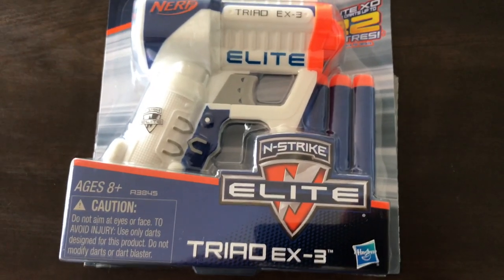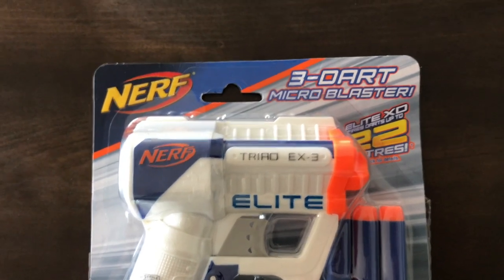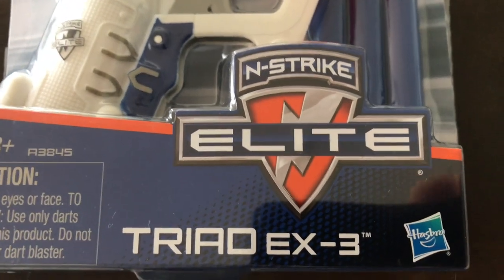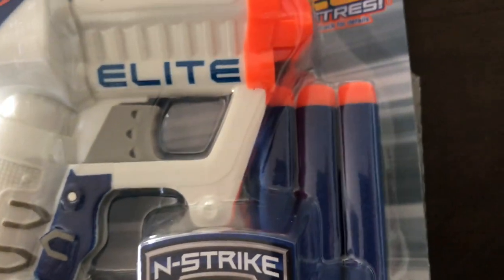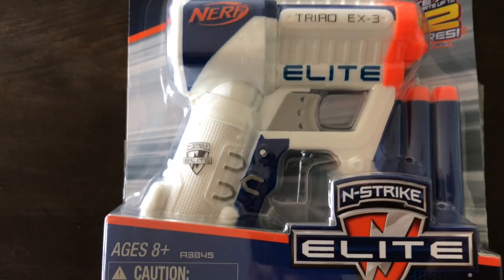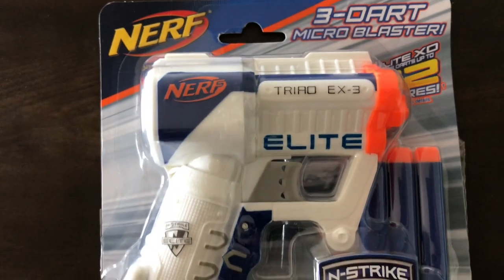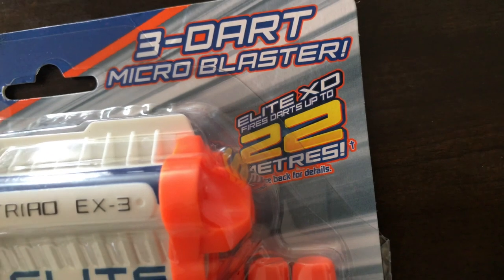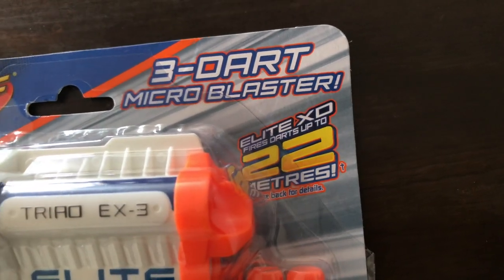Welcome back to Mike's Man Cave. Today we'll be doing another Nerf blaster unboxing and review. We'll be looking at the N-Strike Elite Triad EX-3. It comes complete with three darts and this reminds me of an N-Strike Elite Jolt on steroids — it seems to be a little bit bigger. It's making big power claims with 22 meters of dart performance, so I'm hoping it will go close to that.